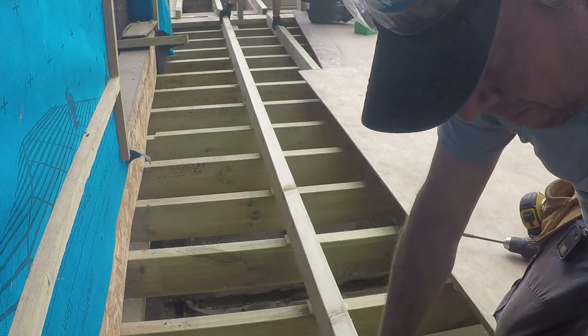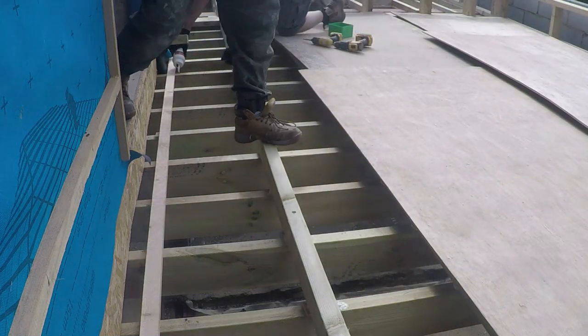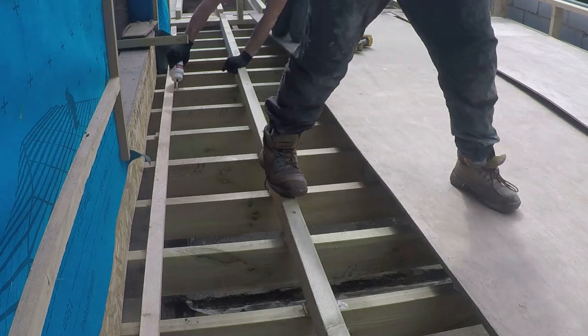The holes in the timber work are getting spade-bitted down so we can get the screws about halfway down through the timber so we don't get too much rocking.